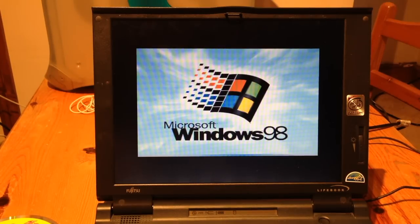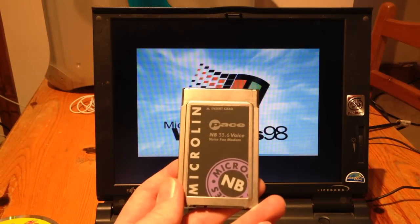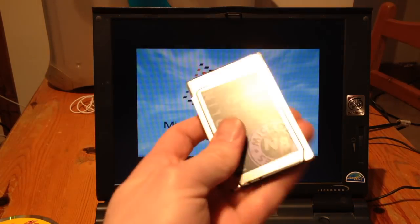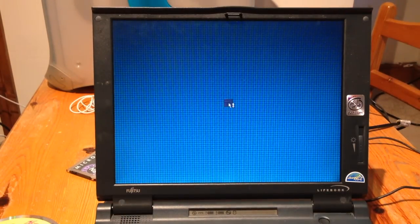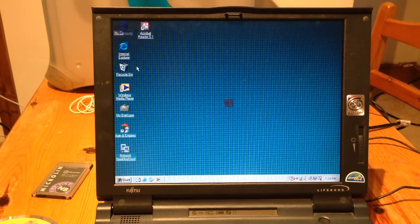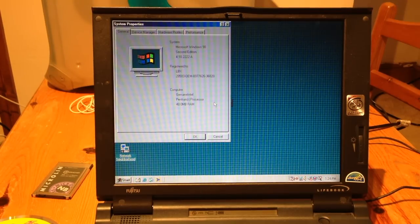While we're waiting for it to restart after I've renamed the user account, I'll give you a quick look at the 33.6 modem. The little port on the side is where the telephone jack dongle attaches, but having it present slows the boot down a little, so I'm taking it out for now. We're back up after the reboot. The user account is now renamed to LBX and I've also renamed the registered owner as it appears in System Properties. It's Windows 98 Second Edition, genuine Intel. It doesn't show the processor speed but I believe it's 150MHz, and there's the 48MB of RAM.